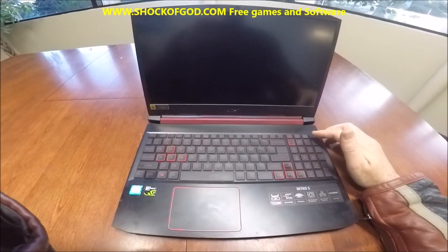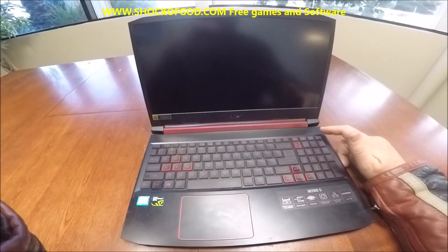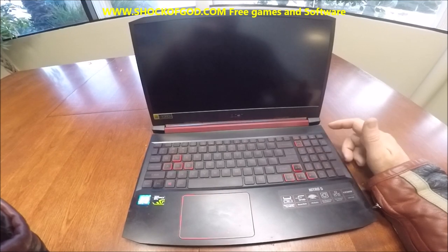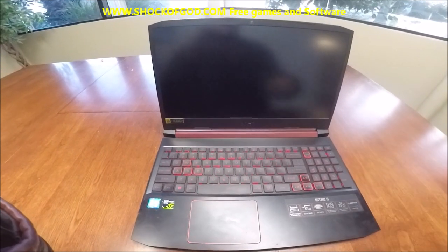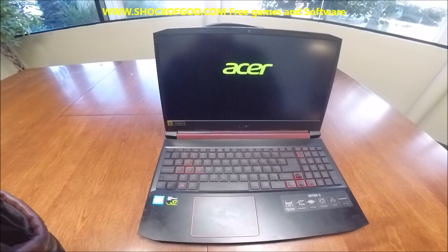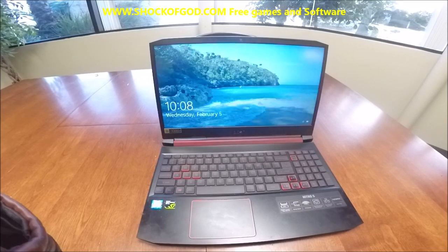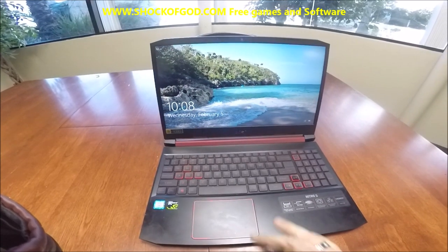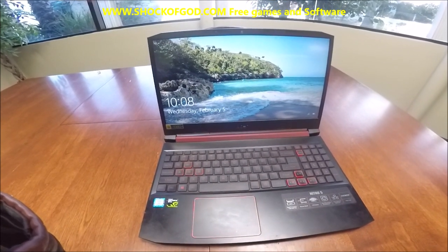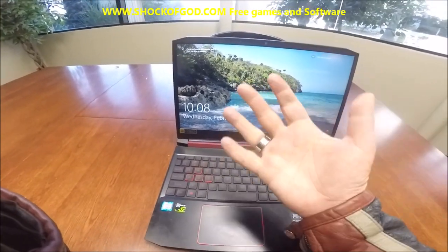One more time, we're going to start it up. I'm going to count down and on three I'm going to push the button — and we press the button. And we're already at the login screen. That fast. I would just enter my password. Thanks for watching, you guys. It is a great laptop. I rate this a 5 out of 5.